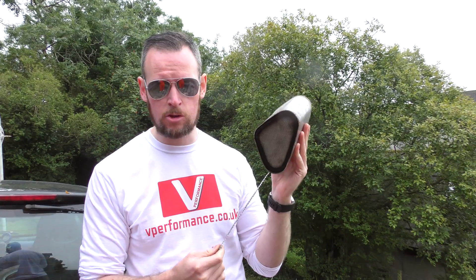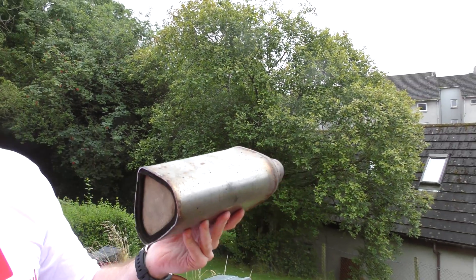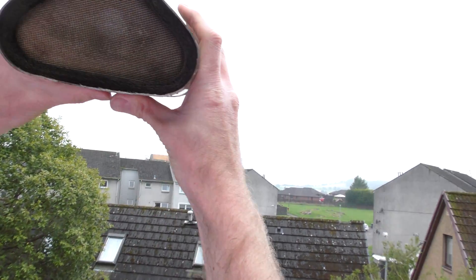Inside this catalytic converter there is tremendous restriction — this is why we don't like them. Let's just hold it up to the light and see if it's even possible to see through it. I can see a dot. Wiggle it about and that is a solid block of restrictions.